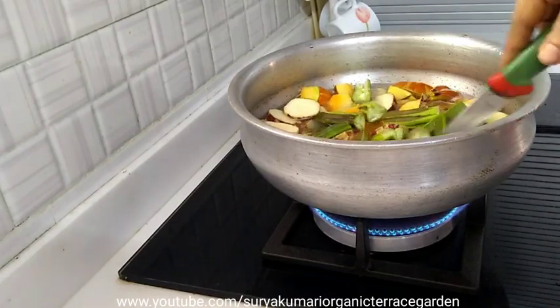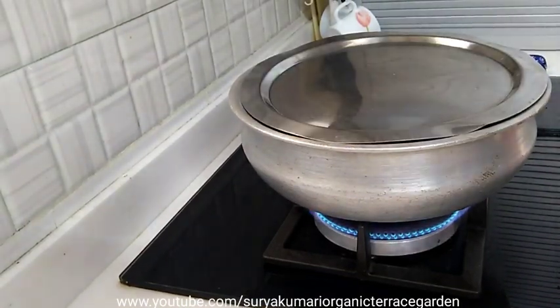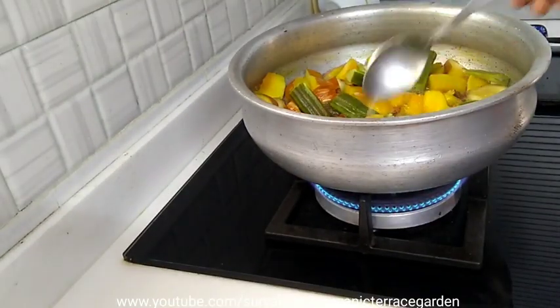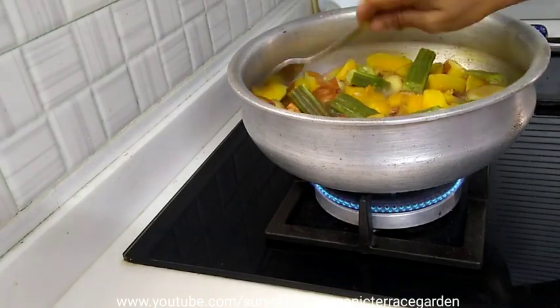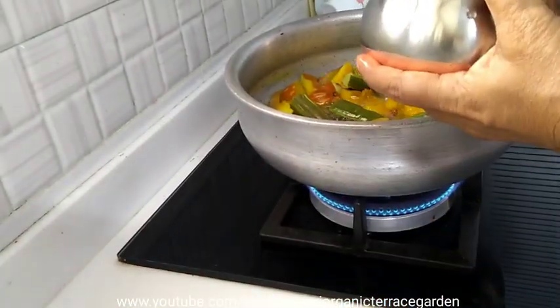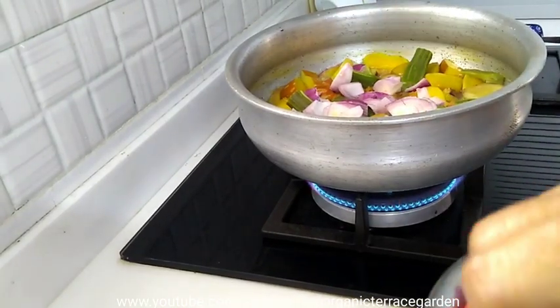I am going to make a small piece of the dough. First, I have a drumstick, sweet potato, and pumpkin pieces.